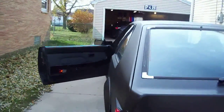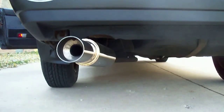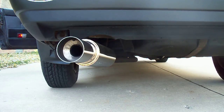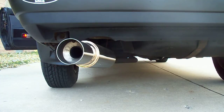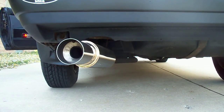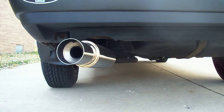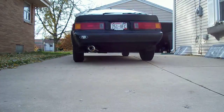I got to put a little better muffler on it — it's a little loud, but there you go. I'll start it up for you guys. Look at this.